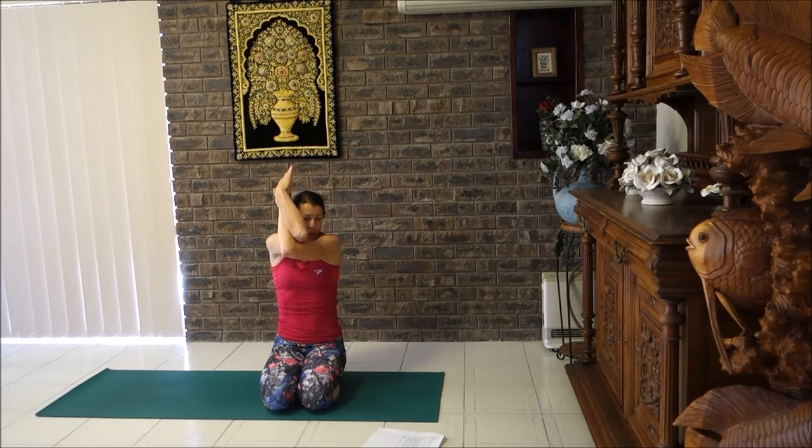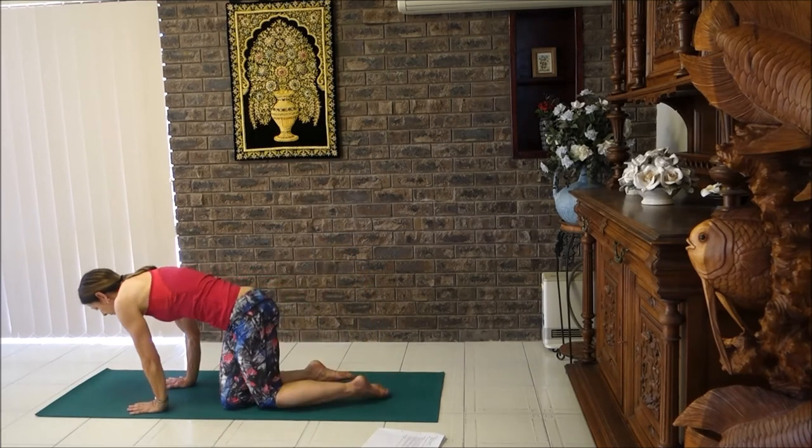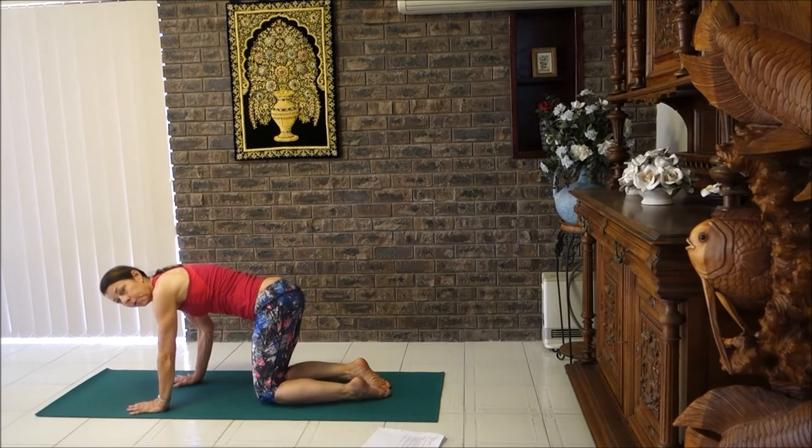Breathe in, lift up, feel the stretch around the back and the shoulder blades. Breathe out to lower. Breathe in to lift and breathe out to lower. Breathe in to lift and out to lower. Then unwrap those arms — we're going around to the other side, back into the cat position.